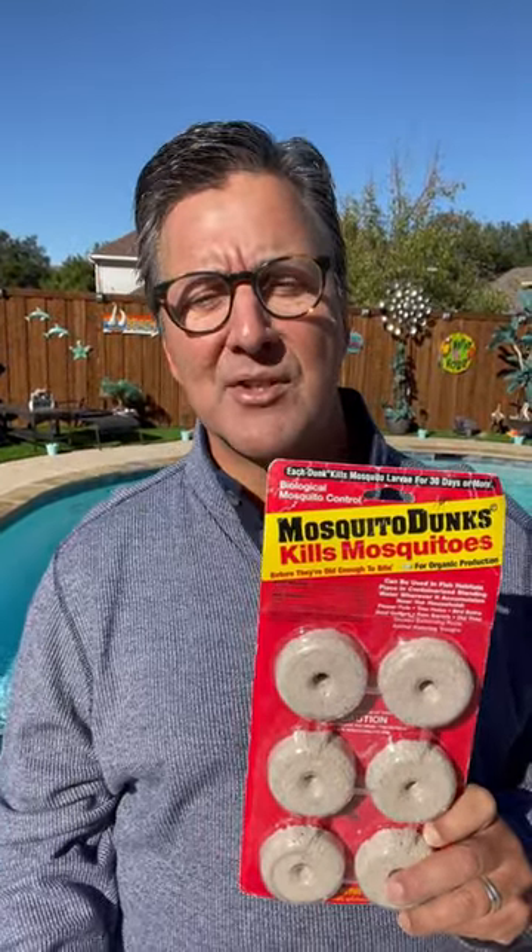Even if your pool isn't working you can still control mosquitoes by continuing to maintain your pool with chlorine. Another effective tool is mosquito dunks, available at most home improvement stores. It's a safe, effective way to control mosquitoes using a bacteria only toxic to larvae — but be sure you follow the directions.